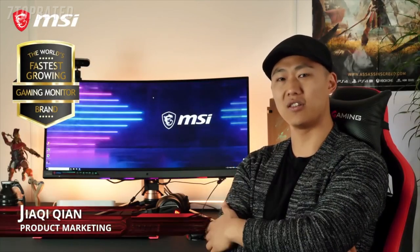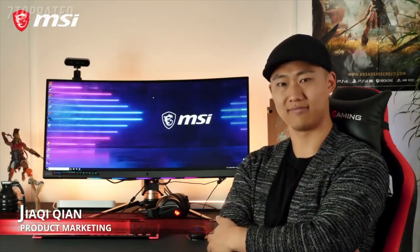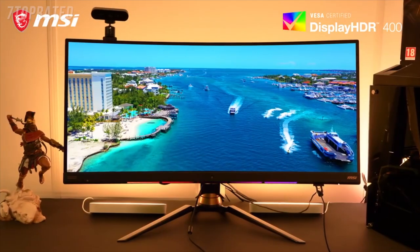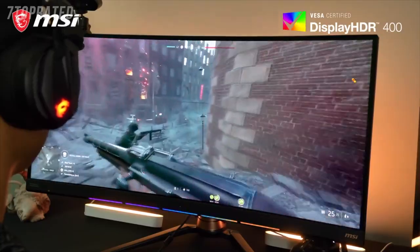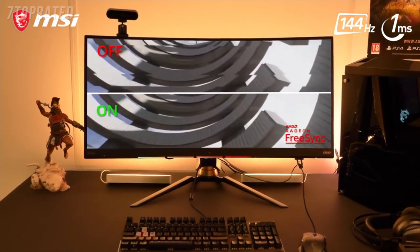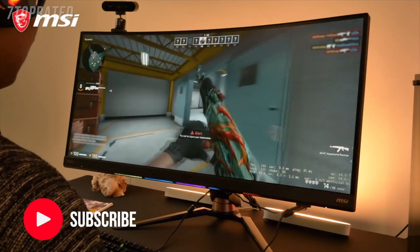The MSI MPG341CQR — created to maximize your gaming satisfaction. At 21:9, this ultra-wide QHD curved panel is also HDR400 certified, providing you with the finest contrasts and the best blacks, which are essential to gaming. The fast 1ms 144Hz FreeSync panel translates into a responsive and tear-free gaming experience.